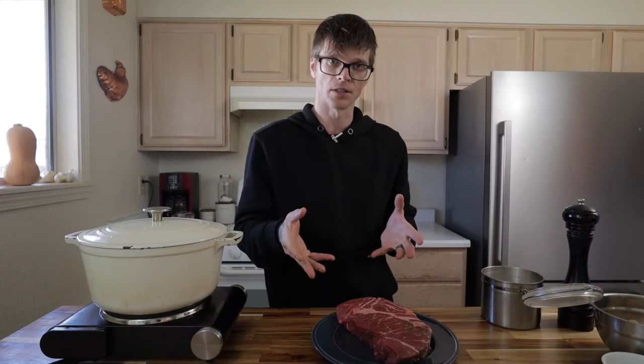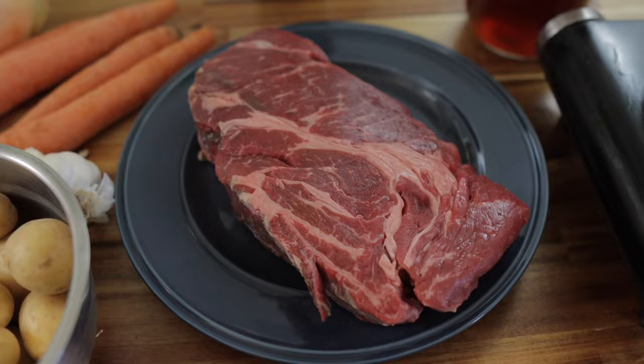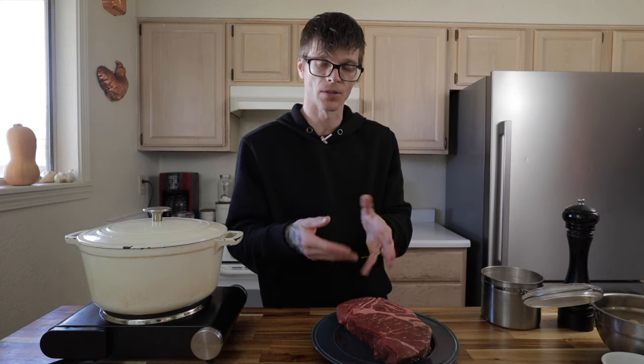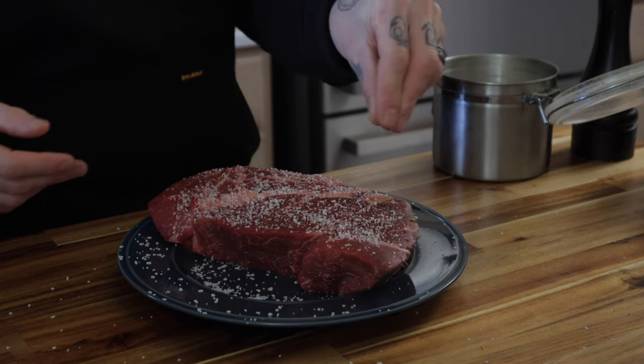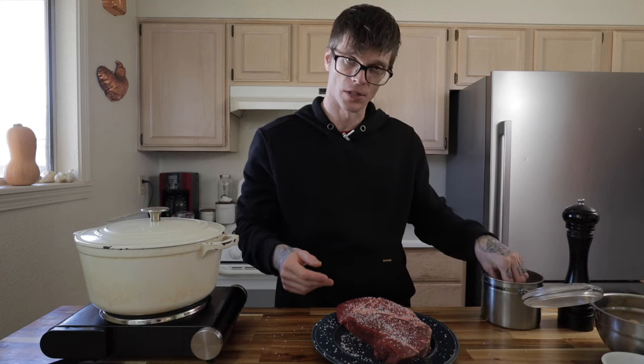One of the most important things to keep in mind — if not the most important thing — is cooking with room-temperature meat. It's going to allow you to get a very nice sear on the outside of the pot roast, giving it even more flavor. So as this is coming up to room temperature, the first thing you want to do is sprinkle it really generously with salt.